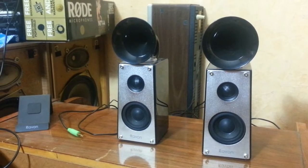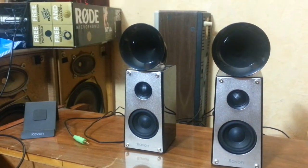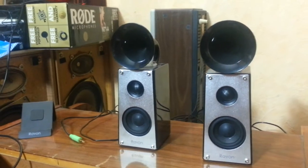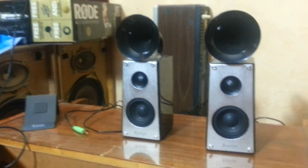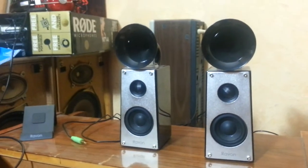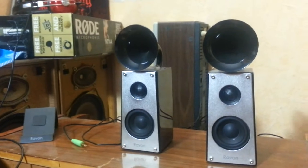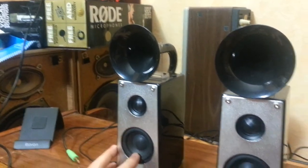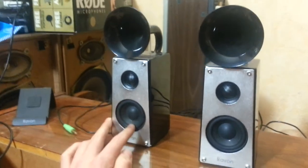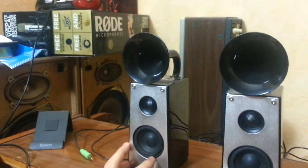Hey and welcome to my new video. I want to show you the Ravon Hornet speakers. These are 2.0 PC speakers. I bought them for about 40 euros from eBay. They retail actually for about 60. So I just want to show you them. If you want a sound check and stuff like that, subscribe to MaxHiFi Kanal — link is in the description.